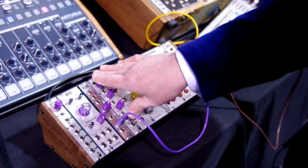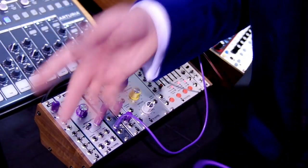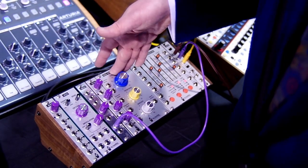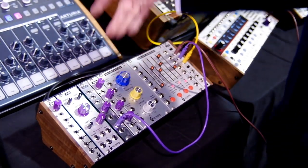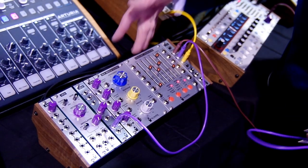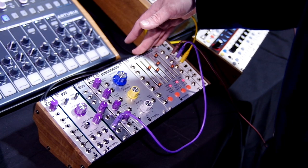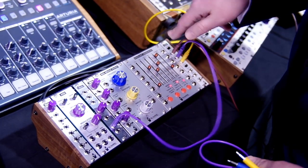Then the .Mix, which is a three-input mixer with a makeup gain stage based on the Moog CP3, so it kind of distorts. Then the Sea Devils filter, which is an EMS diode ladder filter. And then the world's most advanced ADSR — the envelope generator, which digitally models the Moog 911 and the EMS Synthi 100 trapezoid generator. And then at the very end, a dual linear VCA.